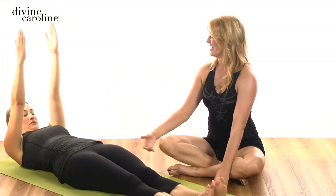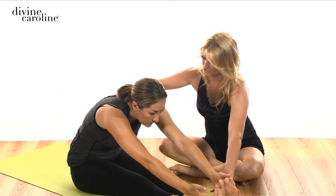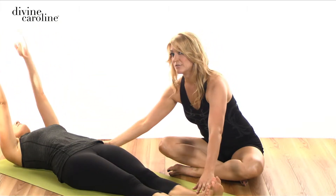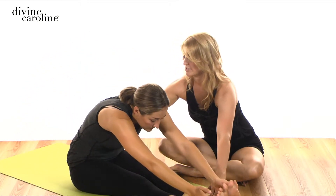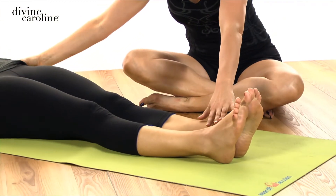So again, inhale there. Exhale, scoop it up. Inhale to reach out for the toes, shoulders relaxing down. And then exhale, start to roll down through the low back. Now one thing you want to watch — we're going to go through this one again. Go ahead and start to roll up. You want to make sure your heels don't lift up off the mat. If they do, you're going into your low back and that's going to start to bother you. So you really want to scoop in and feel those abdominals working.